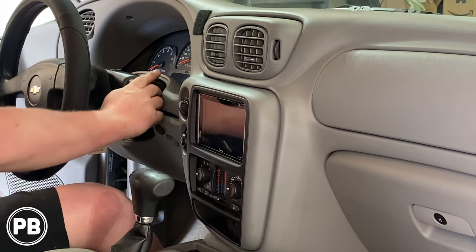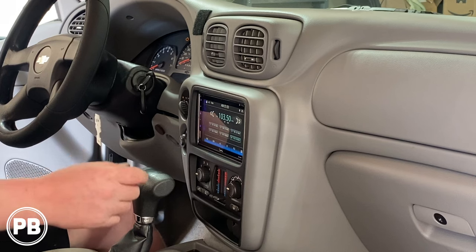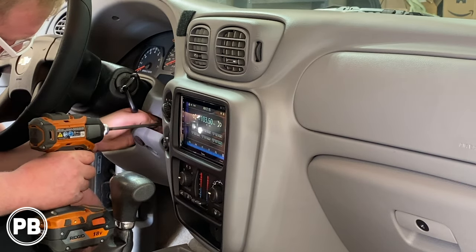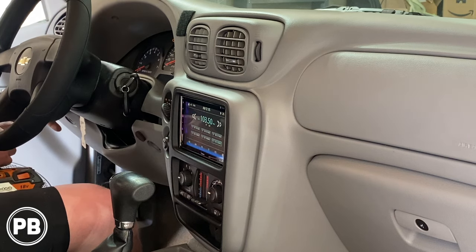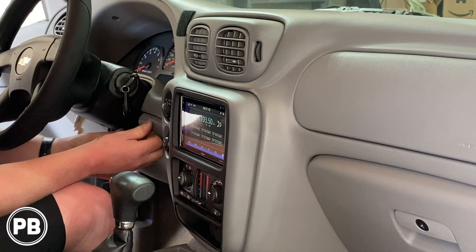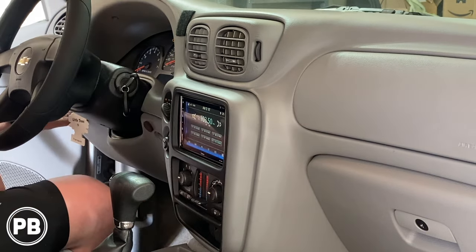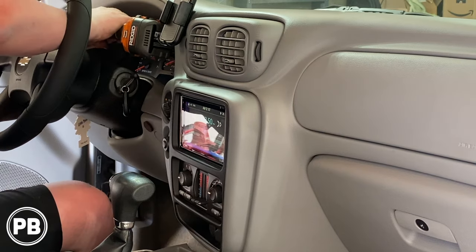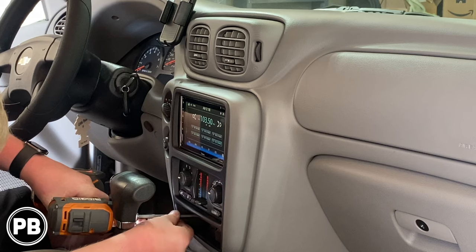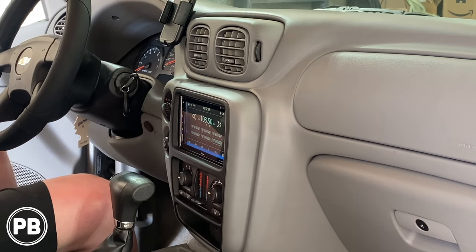We just need to put the screws in. Let's test to make sure everything else is working — all right, let's finish reassembling the dash. That's about it — we got the radio in and everything's looking awesome.